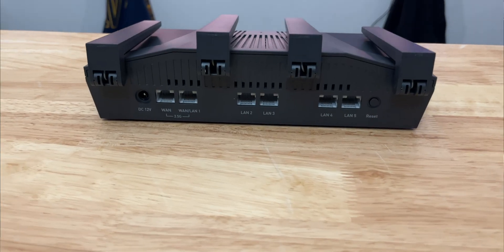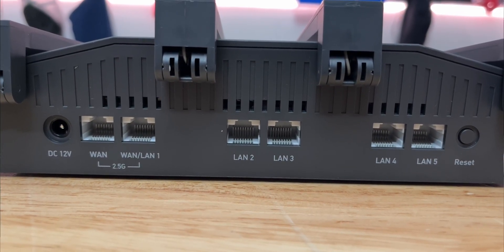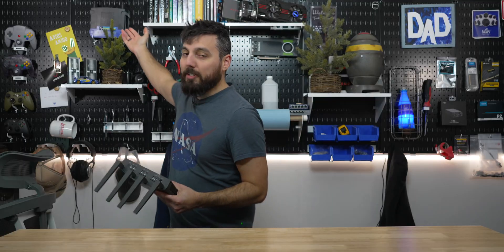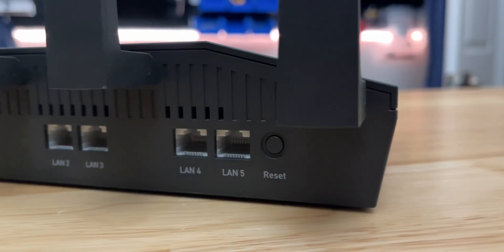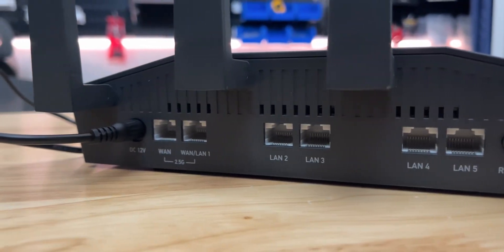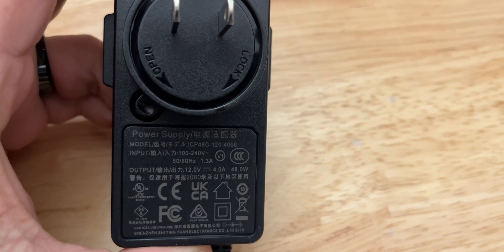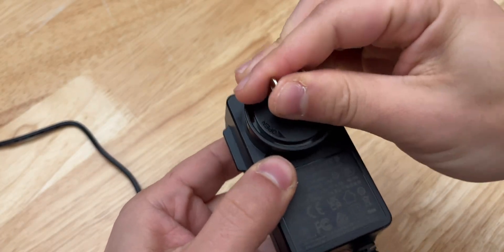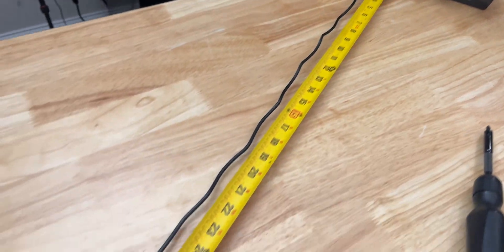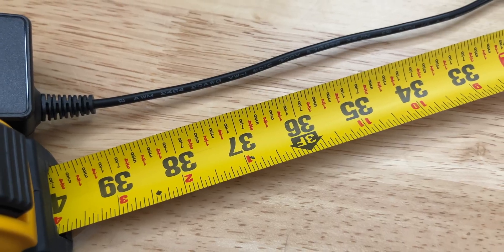It also has four other one gigabit ports available on the rear, which is pretty awesome. There's a reset button on the rear, and it does have a DC 12 volt barrel connector on the rear as well. The power supply itself supplies up to 12 volts, 4 amps, and 48 watts of power, as well as provides the unlocking and relocking of different connectors should you be traveling. The power adapter cord length is about 3 feet 4 inches or about a meter long, which might be a little short for some people.